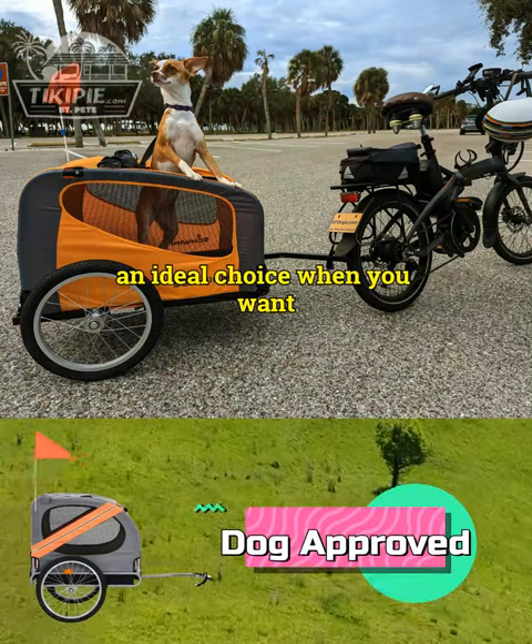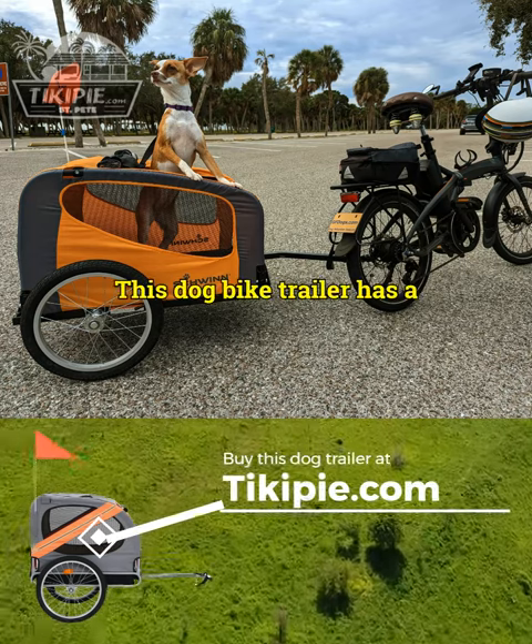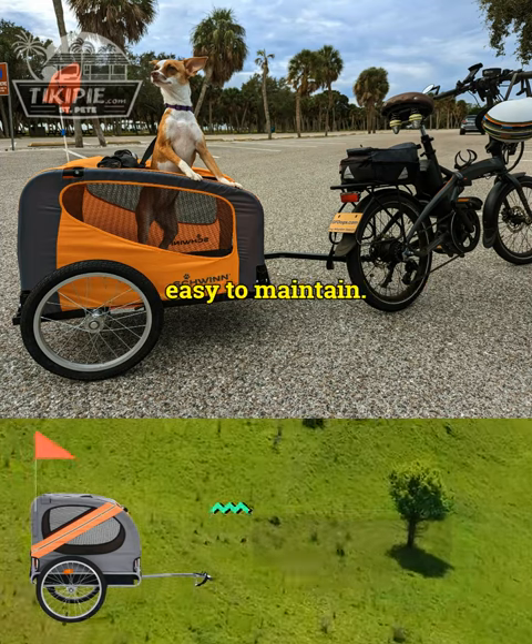This dog bike trailer will be an ideal choice when you want to take a bike ride with your dog. It has a sturdy steel frame and is made of Oxford fabric that makes it water resistant, durable, and easy to maintain.